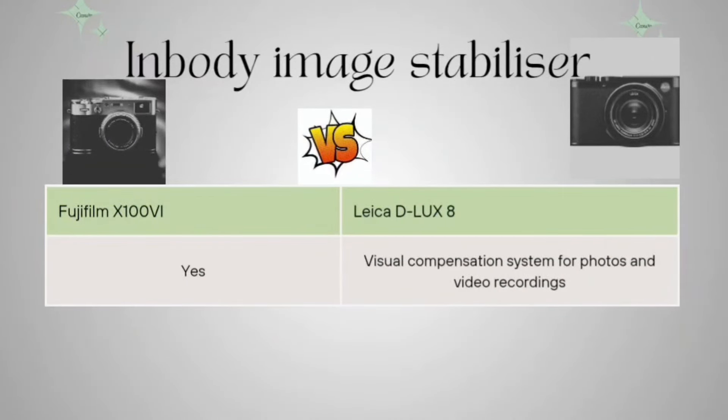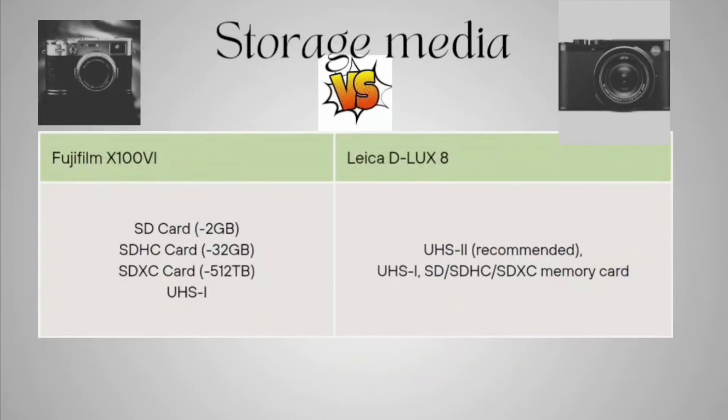Now coming to in-body image stabilization. The Fujifilm supports and has in-body image stabilization. The Leica D-LUX 8 has a visual compensation system for photo and video recording, but specifically in-body image stabilization is not present in it.